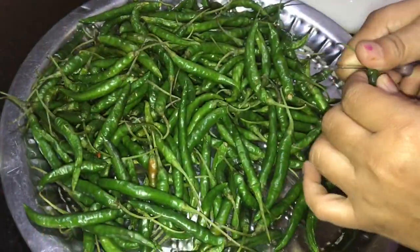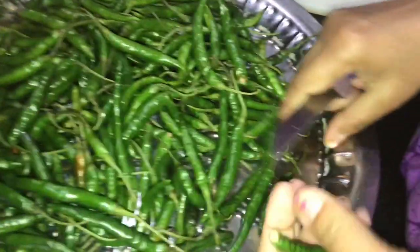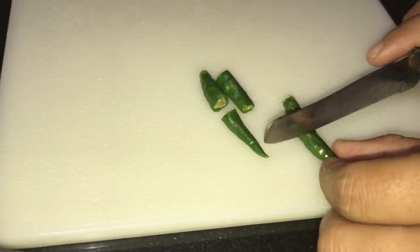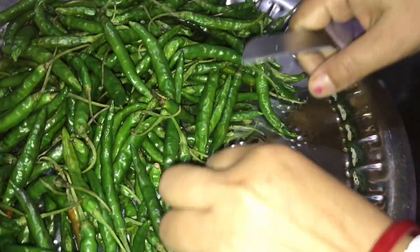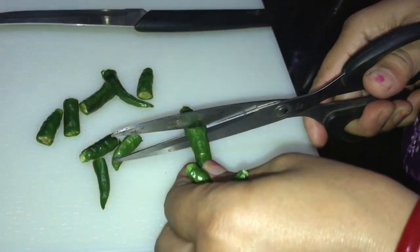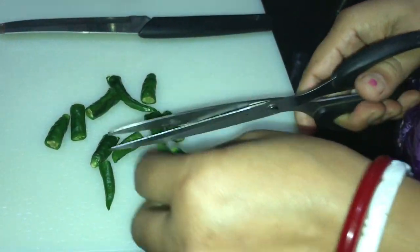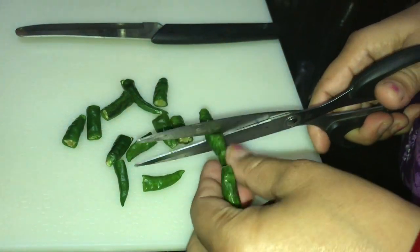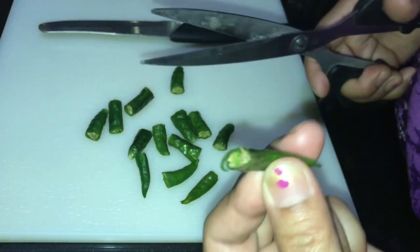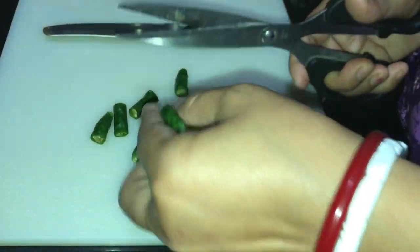We are going to make a cake and a cake. We will be able to make a cake with a cake. Let's mix the rice with the rice. If we mix the rice, we will mix it. We will mix it with the rice.